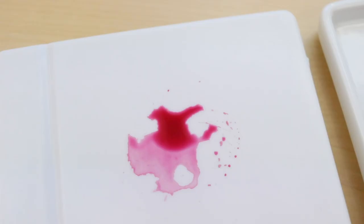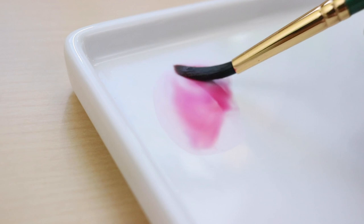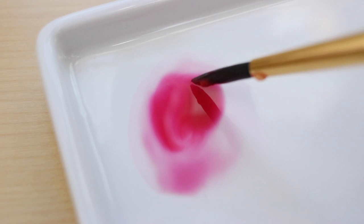Using a porcelain palette doesn't give you that separation. Here you can see side by side — on the left I have my plastic one and on the right I have my porcelain one. The porcelain one is so nice and smooth; the watercolor is kept together in one spot, not separating into little tiny droplets. That's a huge plus when using porcelain palettes.